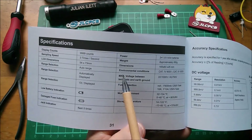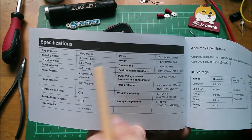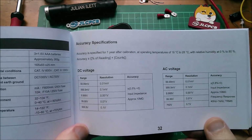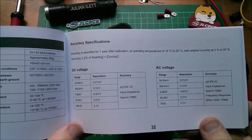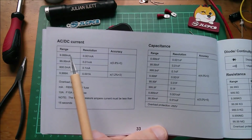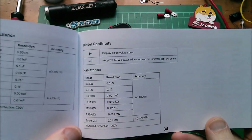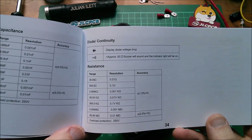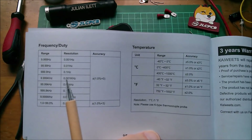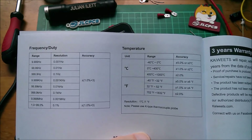Now let's quickly look at some manual specs. It's 9999 counts. There are accuracy specifications for DC and AC voltage, AC and DC current, capacitance, diode, continuity, frequency, duty cycle, and temperature.